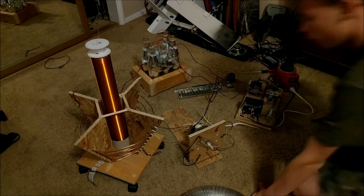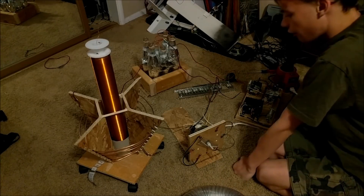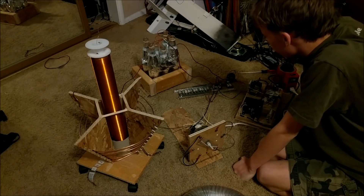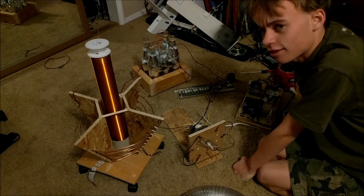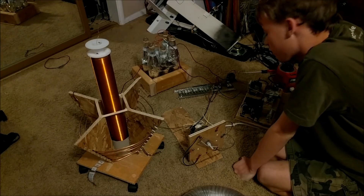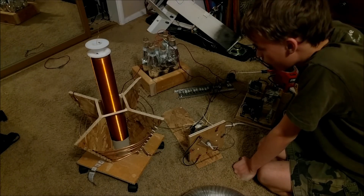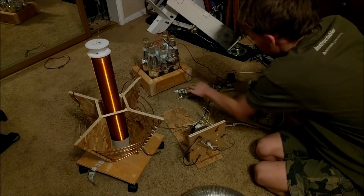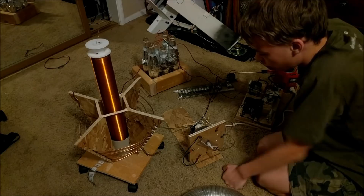Bad news guys. I just ran this tesla coil another time and it seems I've already caused some more issues. Now I've blown three of the new capacitors that I just got in the mail. I still have 17 more to go, but at this rate, every time or every other time I fire up my tesla coil, I lose a new capacitor. So this capacitor bank isn't working as well as I thought, and I still haven't been able to get a real good result on my tesla coil.